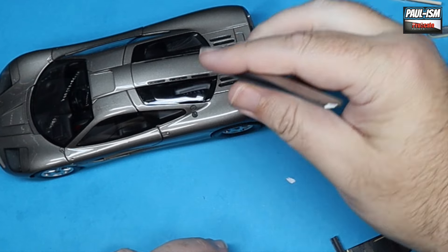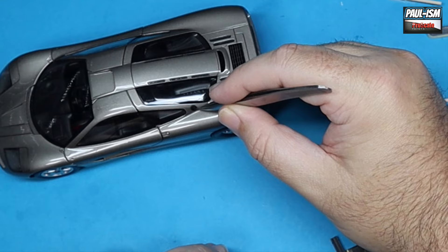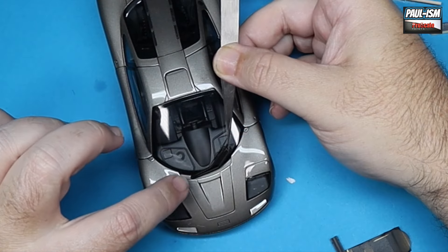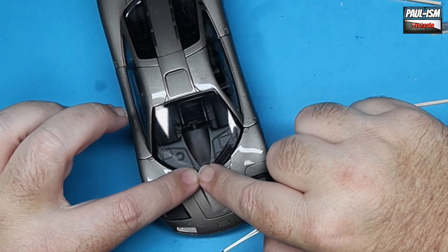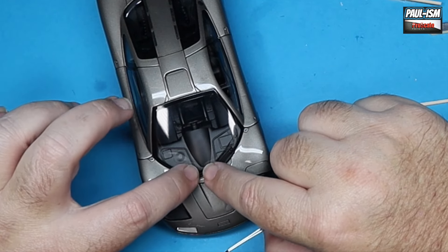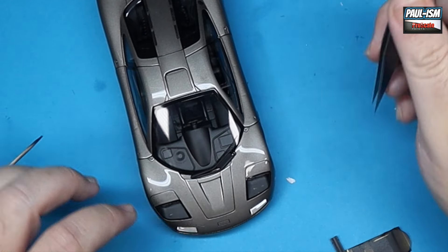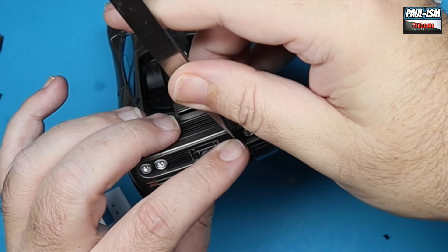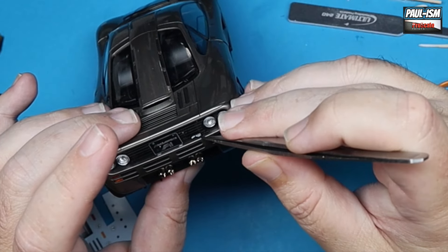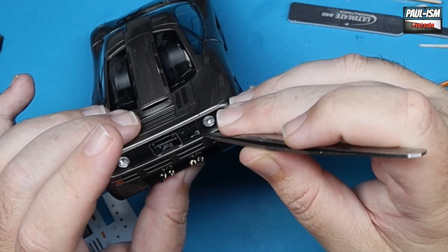The fuel filler cap — a little dab of glue and the PE in place. Then the window wiper in place as well. Finally the badges — there's a PE badge for the back which has a decal over the top, and there's a decal for the front bonnet as well. The exhausts are in place.